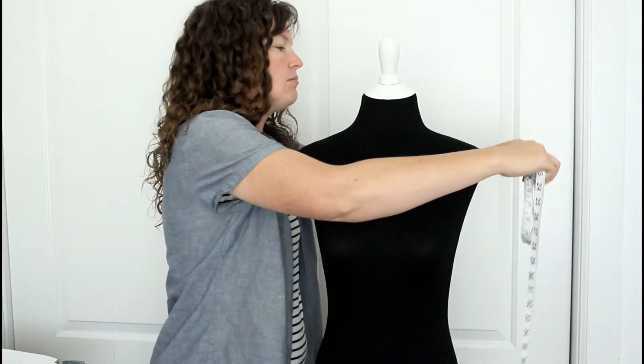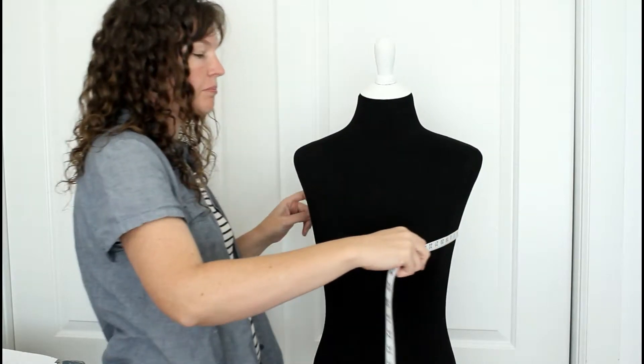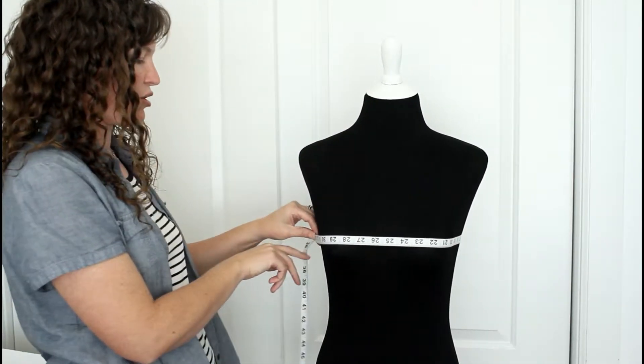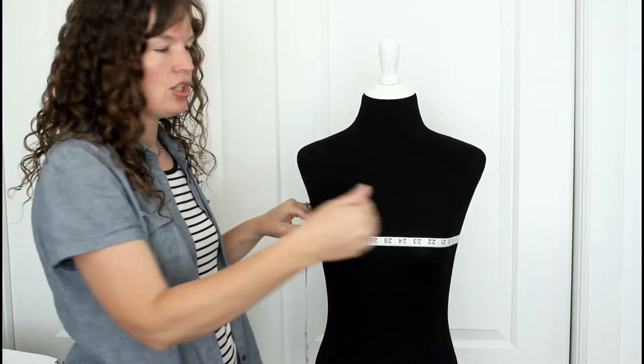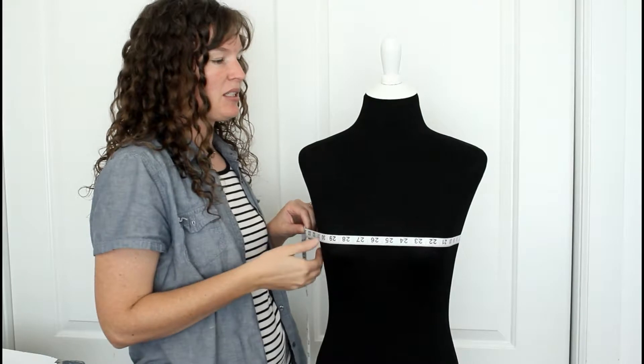Take the tape and for the bust, you're going to measure the biggest part. Heather has a measurement of 33 and a half. You want to make sure that it's level all the way around and at the biggest part — the apex.